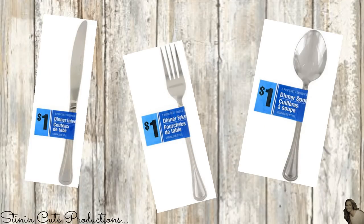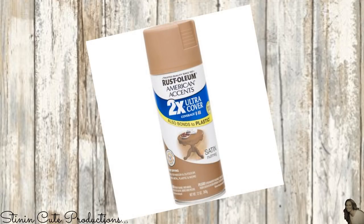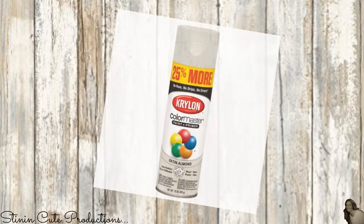For this DIY I picked up Dollar Tree utensils — forks, knives, and spoons — and I also picked up three of their eight by ten frames. I'll also be using Rust-Oleum spray paint in the color nutmeg and satin almond spray paint by Krylon.